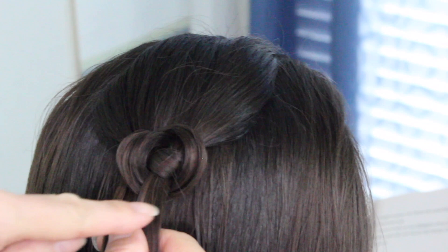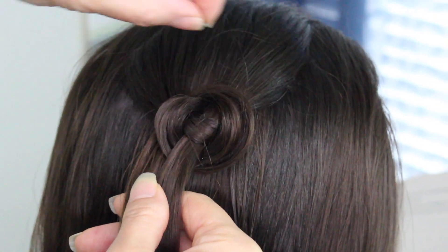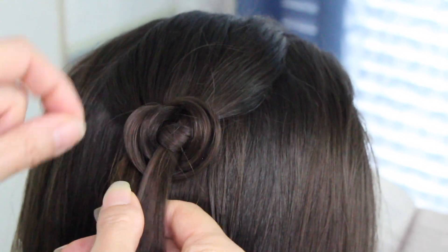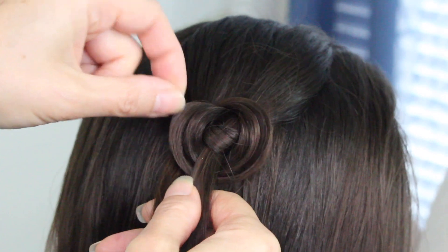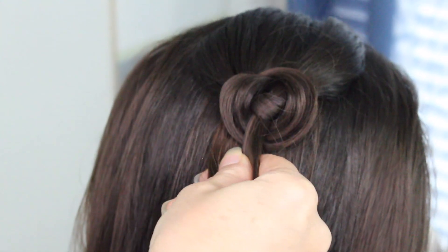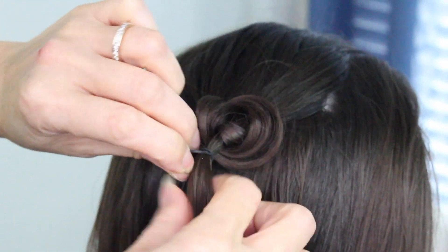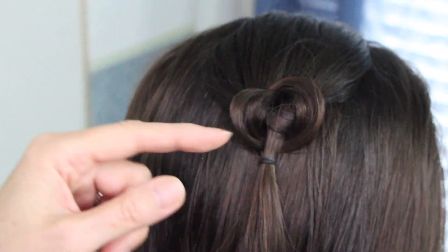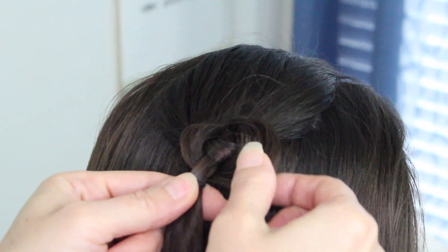See how it makes that nice little circle? After you're done making the circle that you like, go ahead and secure it off with an elastic band. You don't have to secure this too tight with the elastic band.